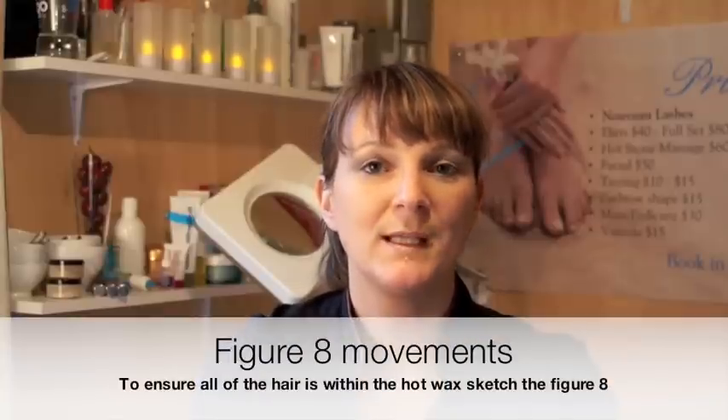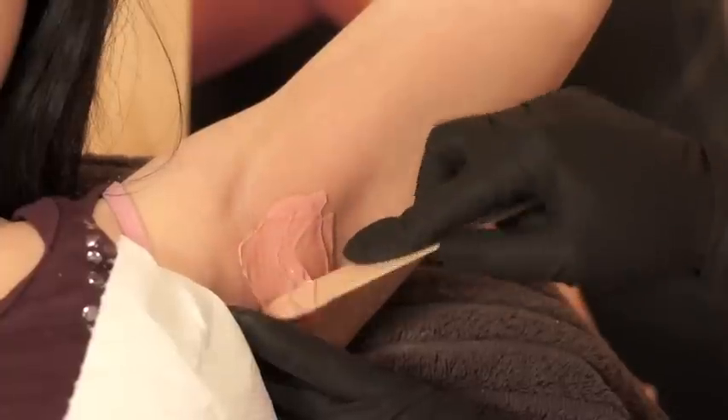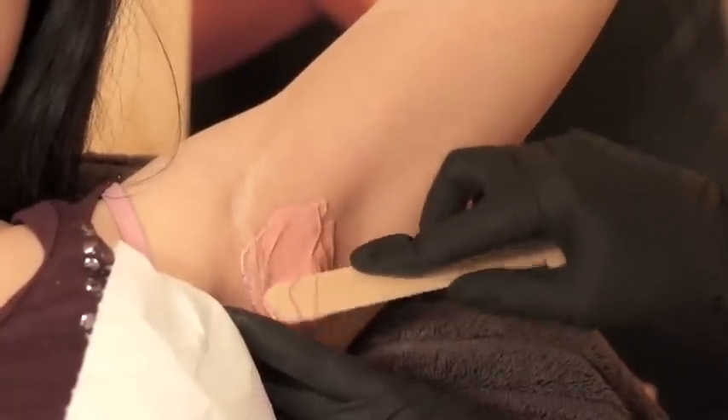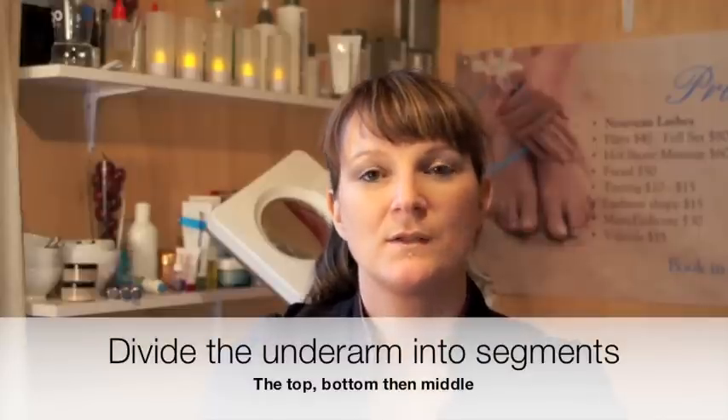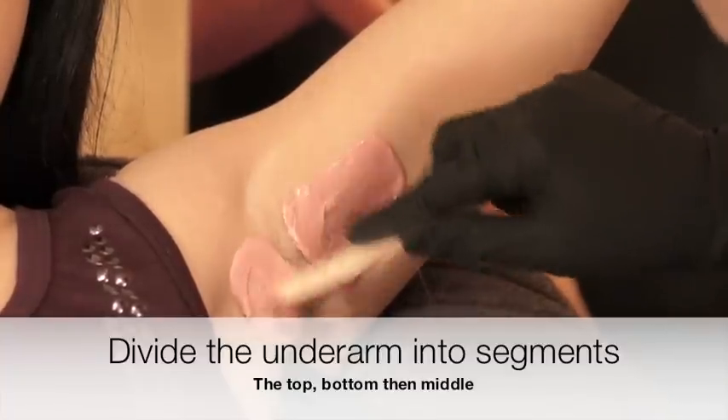To ensure that you're getting all of the hair, you can sketch the figure 8 with the spatula. Divide the underarm into segments so that you're waxing the top half, the lower half, and then the middle of the underarm. The middle of the underarm can be quite sensitive, so try and keep that to a small wax patch.